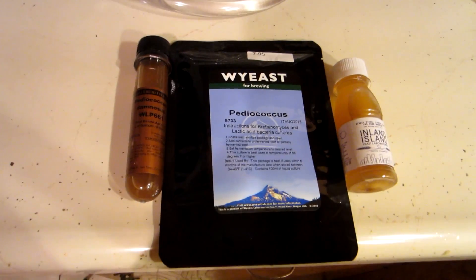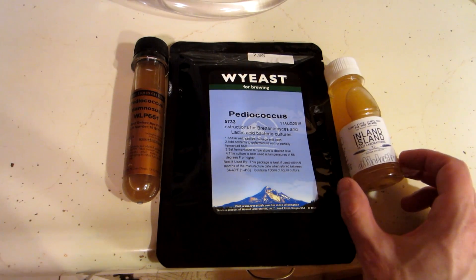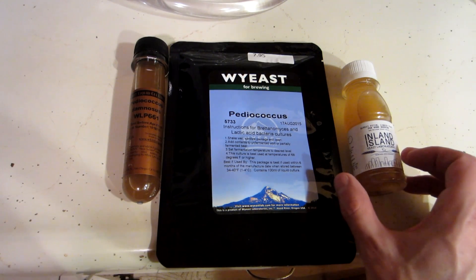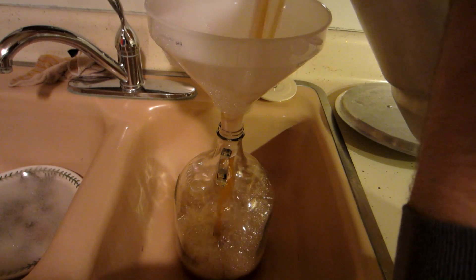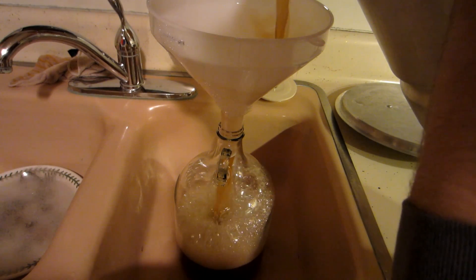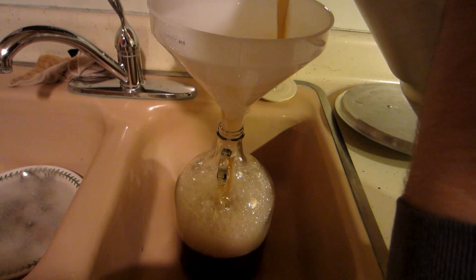Let me go through what exactly I did and I'll show you what I came up with. For this I'll be using the White Labs WLP661, the Wyeast 5733, and the Inland Island Brewing 998. Inland Island is a new smaller yeast company and they sent me this vial. I just made 3 gallons of wort, split them up evenly — just a DME wort, 100% wheat, no hops, pretty low gravity. I think the starting gravity was around 16.5 Brix.